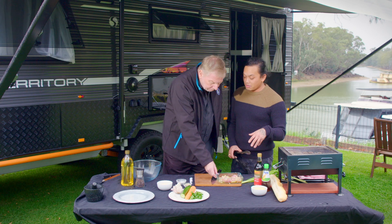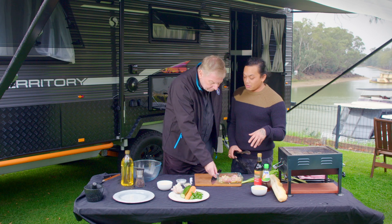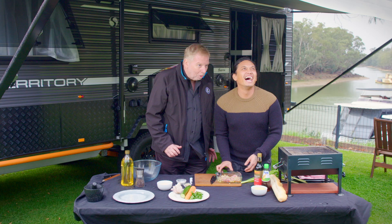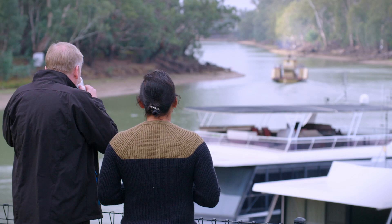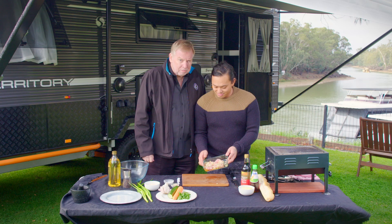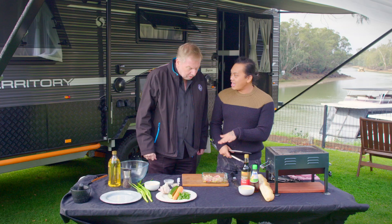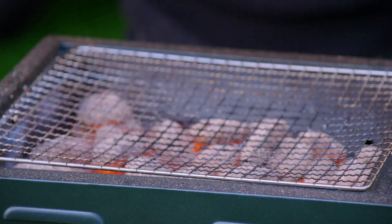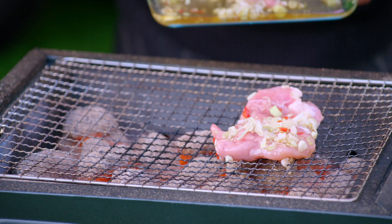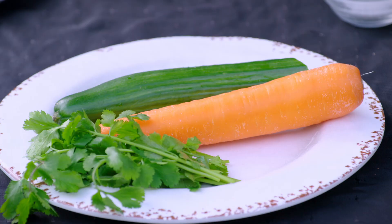We're going to leave this to marinate for about half an hour. If you're on the road, you can do this early in the morning, pop it into your fridge, come back around lunchtime, grill it off and it'll be beautiful. I think we've got an audience coming — the birds are on their way, like the movie. They can smell what we're cooking. They have some wonderful paddle steamers here on the Murray that people can go for a leisurely cruise and wine and dine on them. That's been half an hour — time to pop it onto the grill. It'll probably take about five minutes on each side. We won't disturb it. Next up, let's get started on our vegetables.